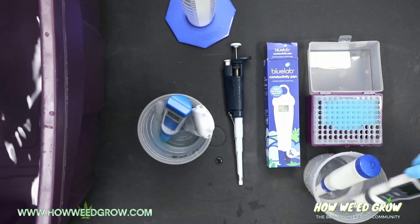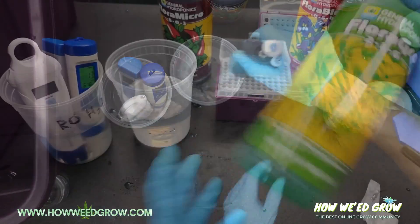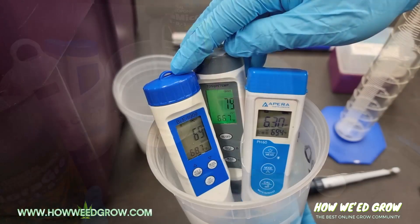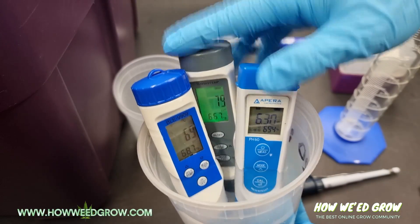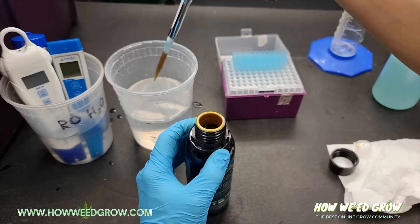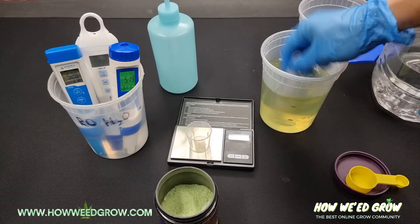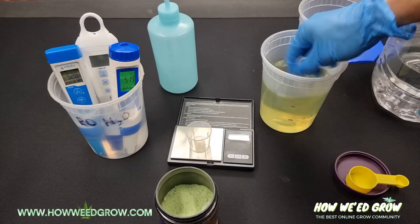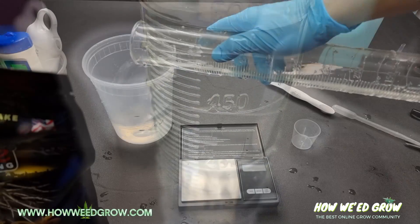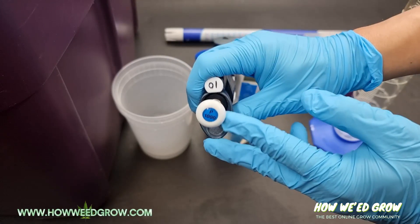This is an ongoing series and I will be standardizing my measuring procedure using the following methods. Each nutrient will be tested for the change of ppm (parts per million) and change in pH at a rate of 1 milliliter of nutrient or 1 gram of powder mixed into 500 milliliters of reverse osmosis water. Water will be measured using a graduated cylinder and liquid nutrients will be measured using a P1000 micro pipette.